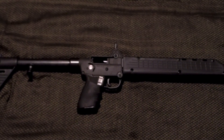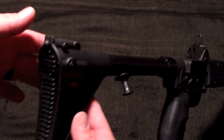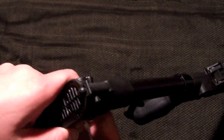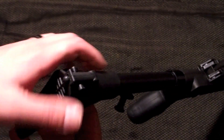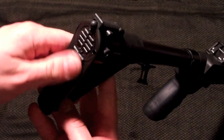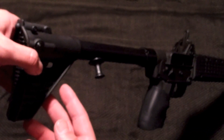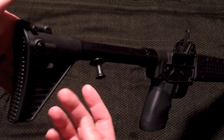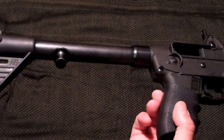One thing that's not great about this is the ergonomics. When you're holding it up to your cheek, this buffer tube is not that comfortable against your cheek. Luckily it's light enough that the recoil isn't that bad. I don't know what you'd be dealing with if this were a heavy caliber or some sort of big rifle.